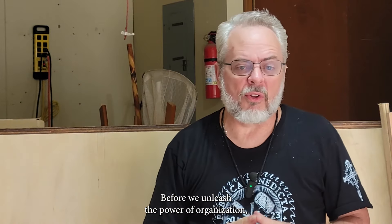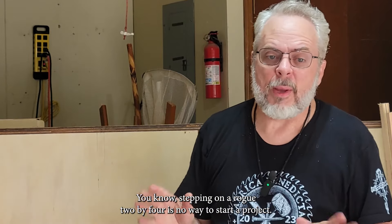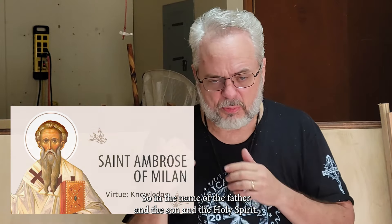But before we unleash the power of organization, let's ask for a little divine guidance, shall we? Stepping on a rogue two-by-four is no way to start a project.